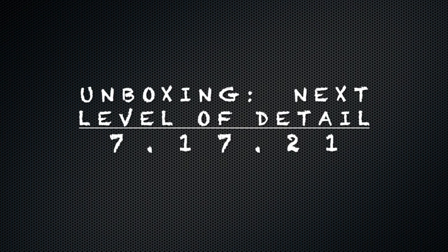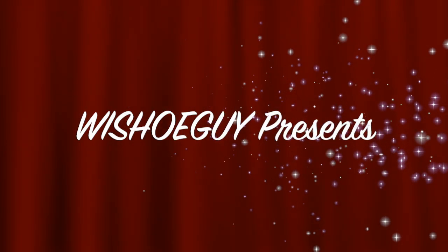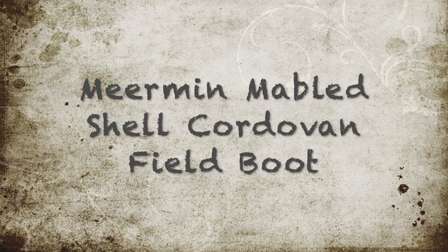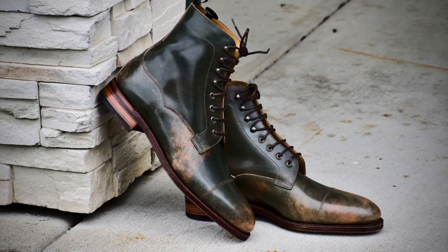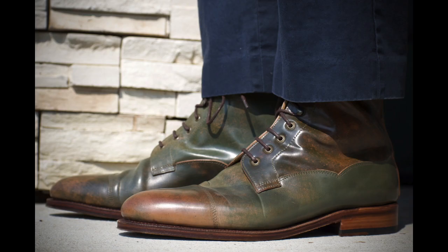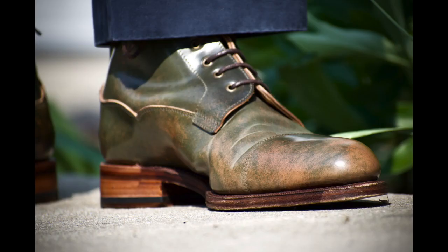Welcome back. This is Wisconsin Shoe Guy, and today we're going to take a deeper look at some unboxings that we did earlier in the week and take more of a holistic look at the shoes in general. We're going to start with a couple of pictures, both before wear and during wear, and then a quick recap of the unboxing — aiming for about 30 seconds each.